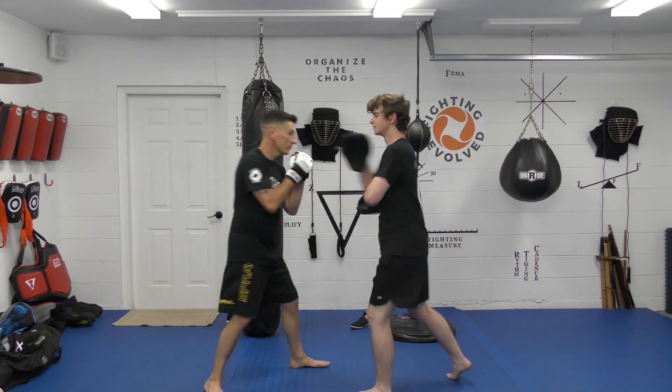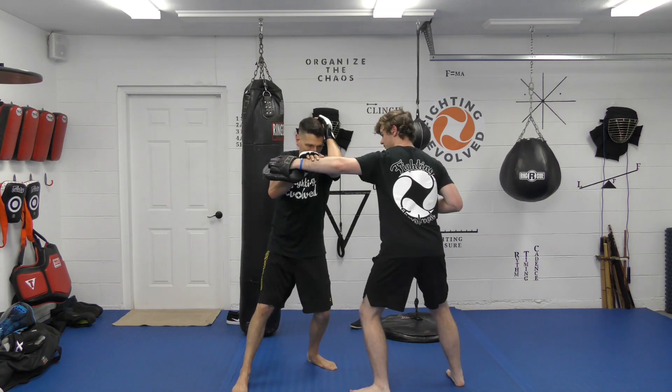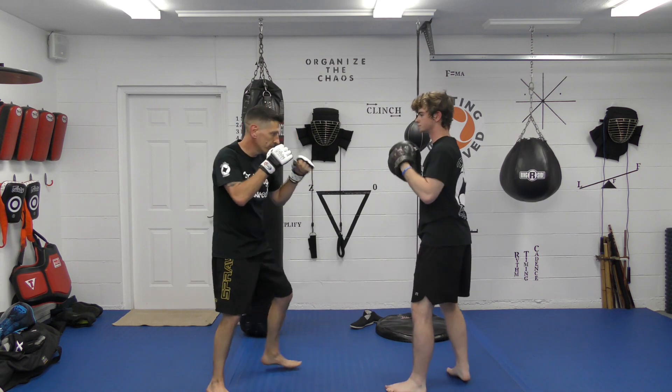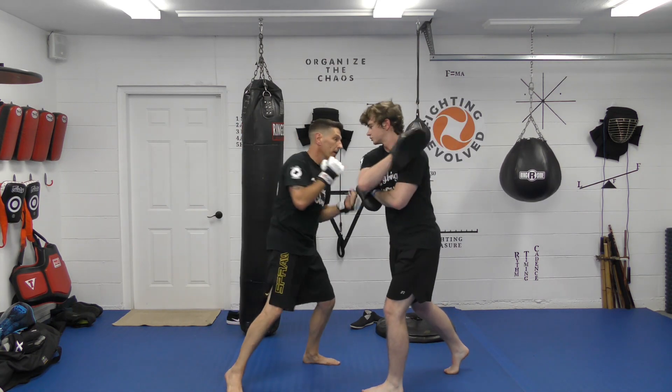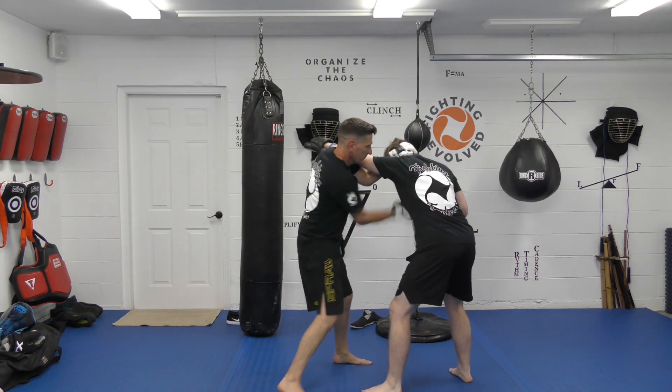Parry, slip, body hook, bottom lead, cross hook — I need it, it's right there. It's a slip, body hook, cross, cross. It's a combination.